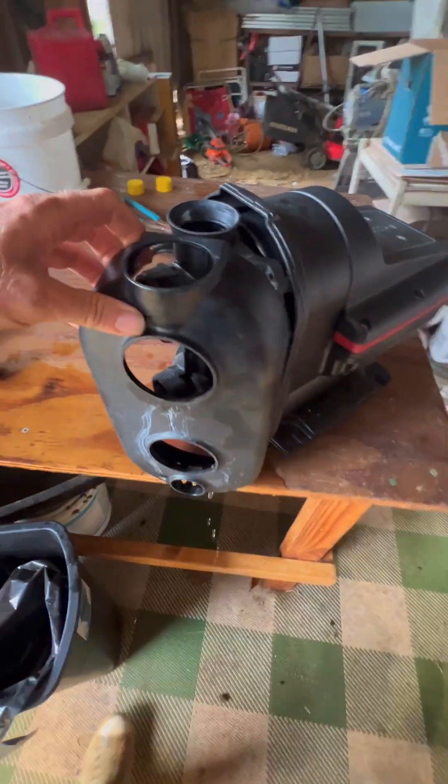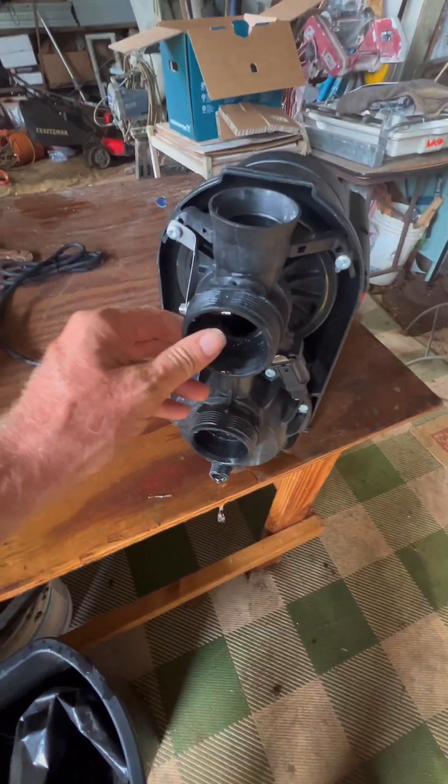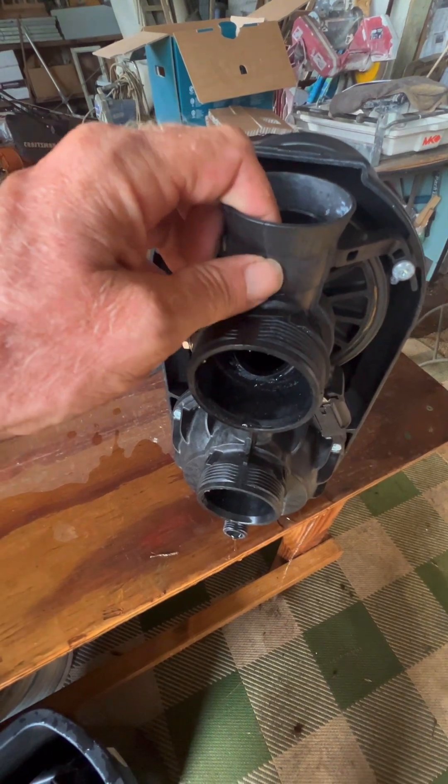Now with this plenum removed, we have access to this part. There's a hairline crack right here and I know that's the problem. This has been leaking right here.